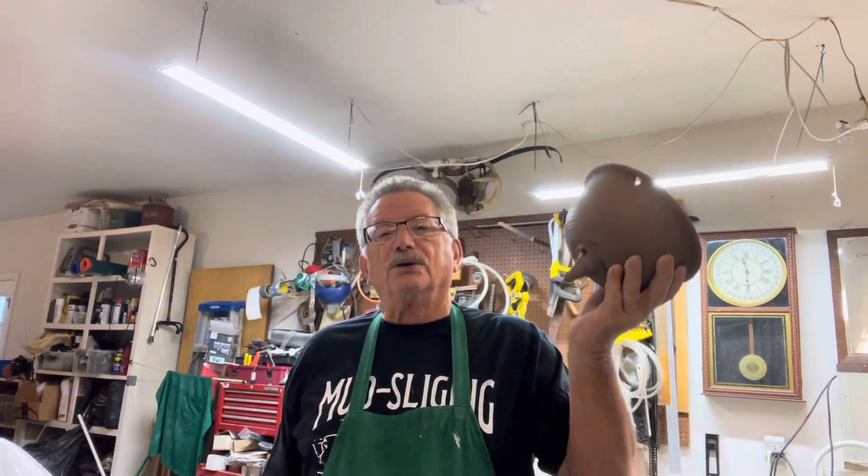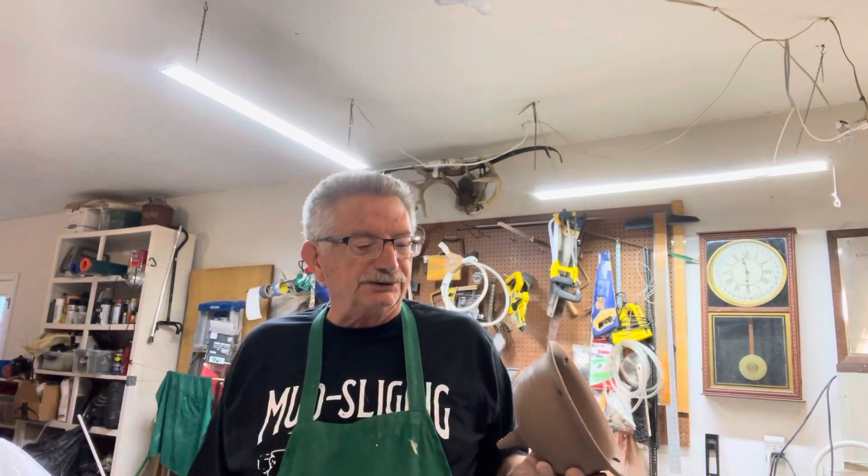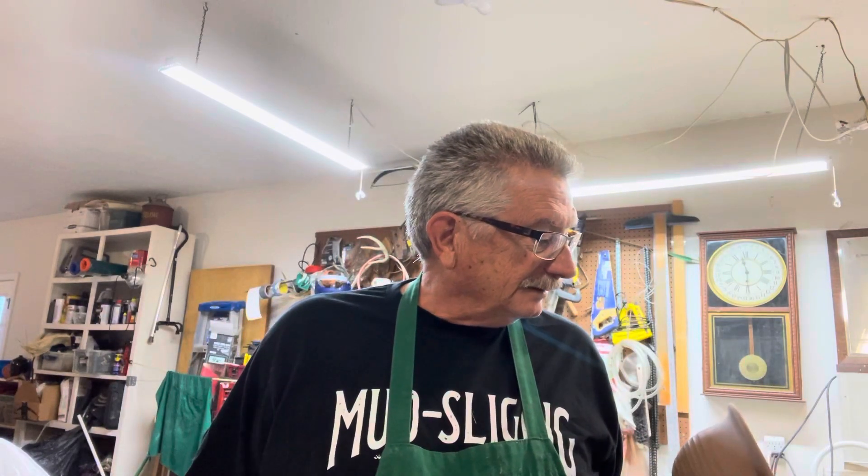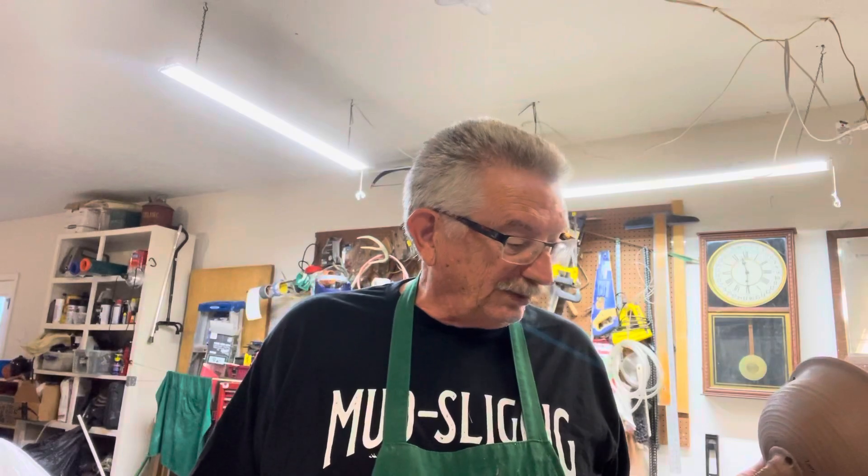I hope you enjoyed this video. If you did, give me a thumbs up — I appreciate those. And if you haven't subscribed already, you can do that too, that would really help me out. I don't know why I even make these videos, but I enjoy showing people what I do, and I hope you have a good day.